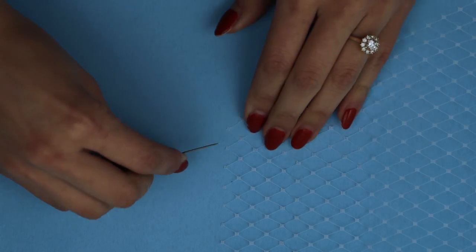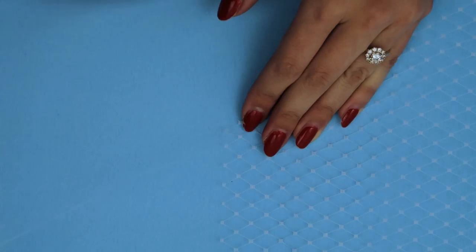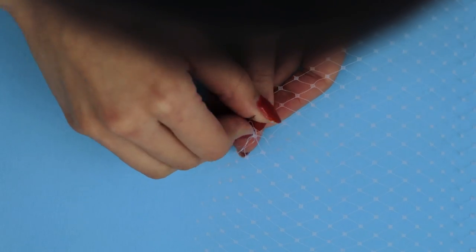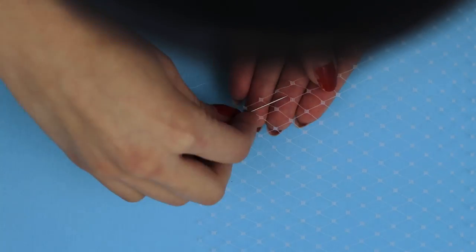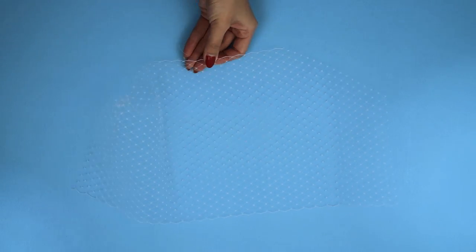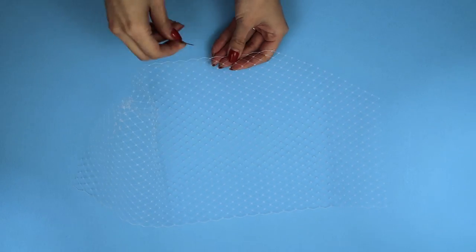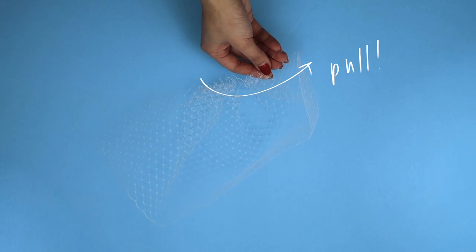Taking a needle and nylon thread, we're going to loop it through one of the edges of the netting, and then weave it in and out along the cut edge — the short edge along the top — and then also the opposite cut edge. All of this is going to gather the netting together so that it can form a bit of a shield shape around your eyes.